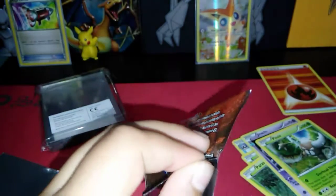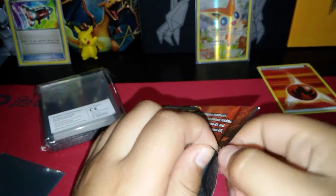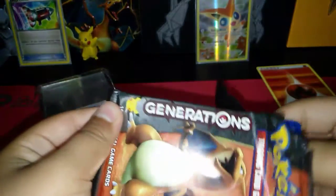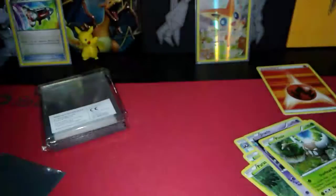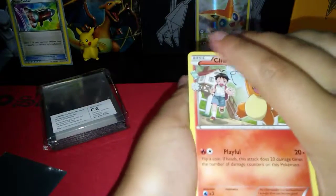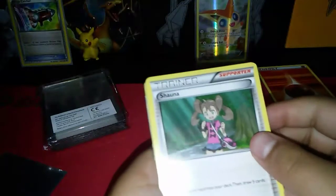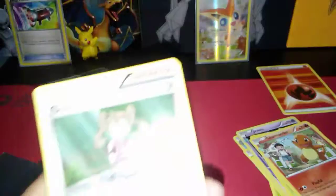I'm just gonna try it from the top. I do not want to mess with the Charizard pack — I don't want to mess it up. Oh no, I messed it up — I totally messed up the opening. One, two, three — hopefully we get something good. We have a Charmander card and a shiny one. That one's shiny, that one's not. That one's a trainer, a trainer supporter.